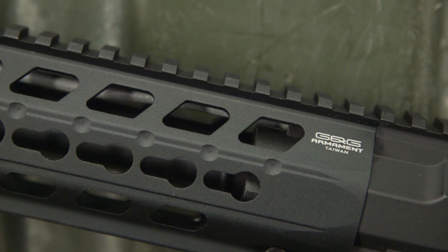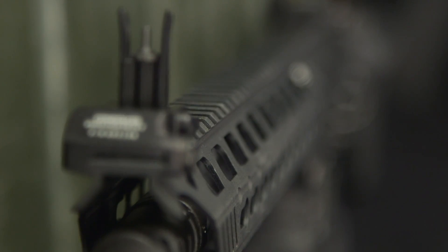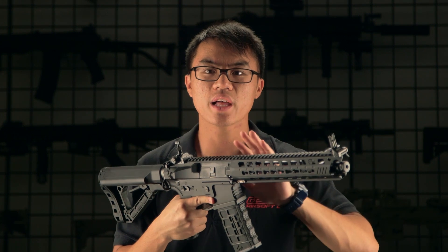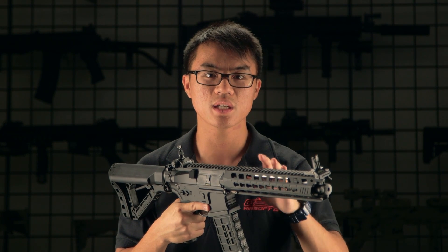Moving towards the front of the gun, you're going to be seeing a very slim and lightweight aluminum front assembly. This assembly contains key-mod rail segments at the three o'clock, nine o'clock, and six o'clock positions, allowing a different level of modularity especially if you only want certain rail segments at certain spots.